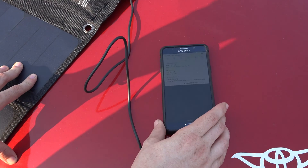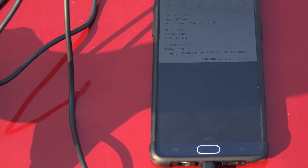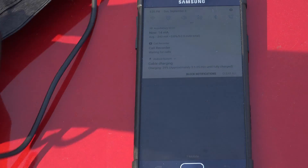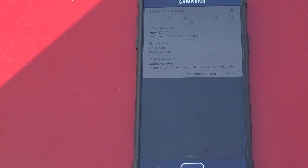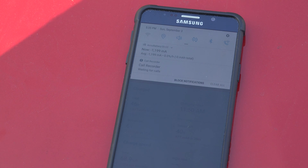Now it says cable charging on my phone here. Let me go ahead and zoom in on that and show you. Now it currently says cable charging, so it does go ahead and automatically update. So let's see if we can get enough sun on the panels here while it's connected to get it to change over to fast charging. It's getting a whole lot of sun, so I'm going to unplug it from this end here and then plug it back in and see if it updates.